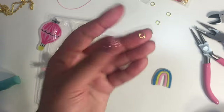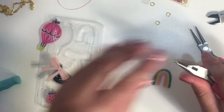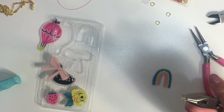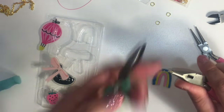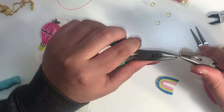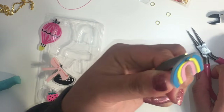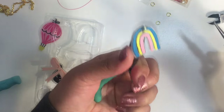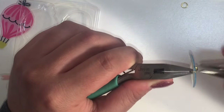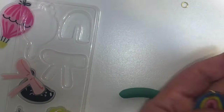I'm gonna grab my jump ring and my flat nose pliers. I have a bunch of flat nose pliers, so I'm gonna use another pair because it's better than using your hand to open these jump rings. And I'm gonna go ahead and close it. So there it is.